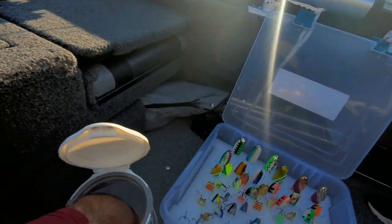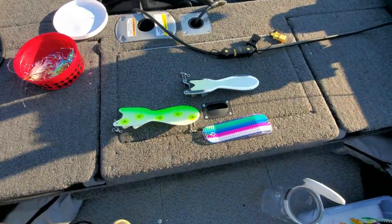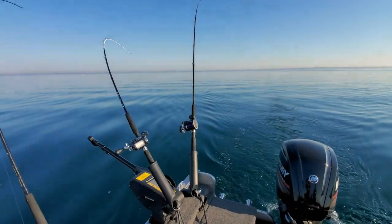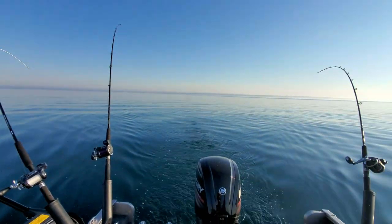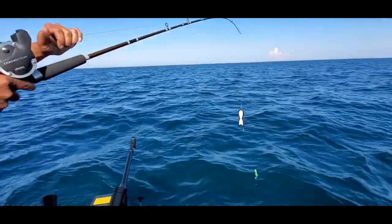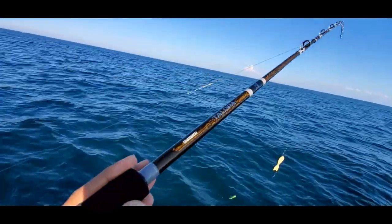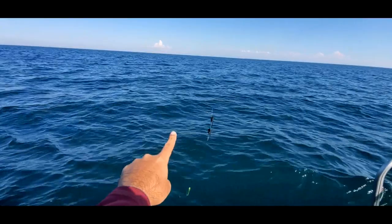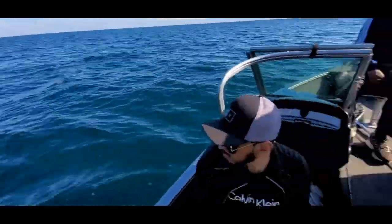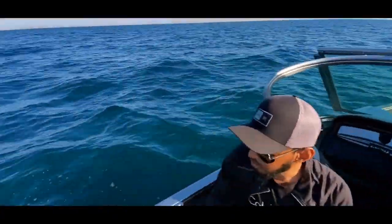We are just waiting with patience to see what works. Now we are preparing to throw one of the lines — this is the Shimano Telora. We have the flasher and then the fly. We are at a depth of 115 feet, so we are going to put it at roughly 90 feet.